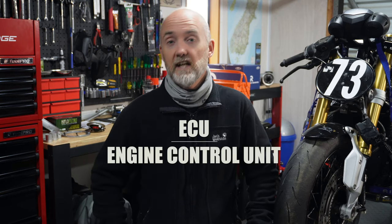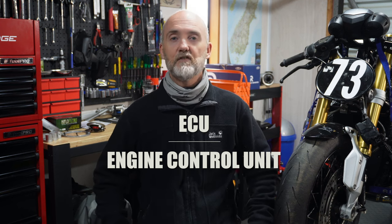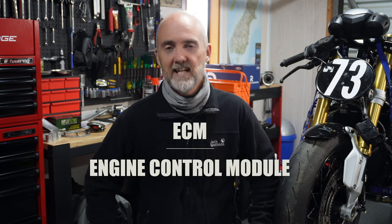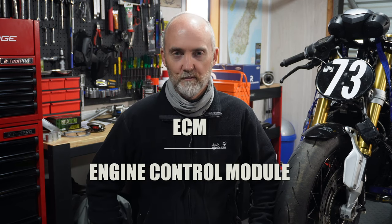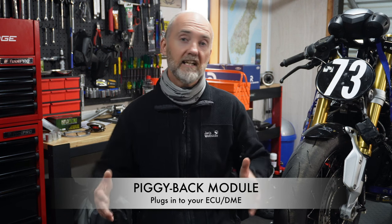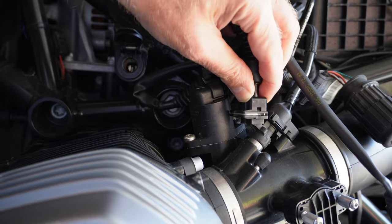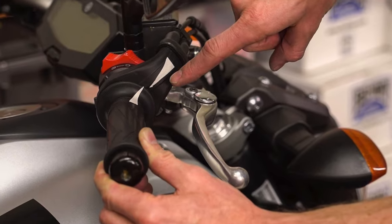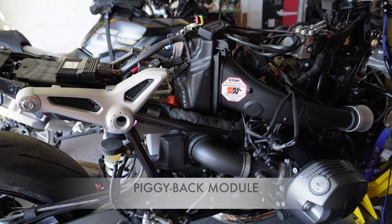If you're not familiar with those acronyms: ECU stands for Engine Control Unit, DME stands for Digital Motor Electronics, and is sometimes referred to as ECM, Engine Control Module. Whereas a piggyback module is a third-party computer module which plugs directly into your ECU DME, as well as plugging into all your engine sensors like the fuel injectors, airbox, crank position, gear position, and throttle position via your existing electrical harness.